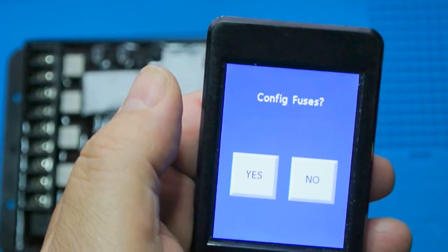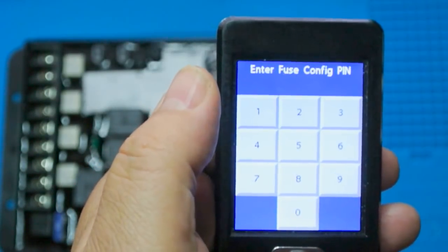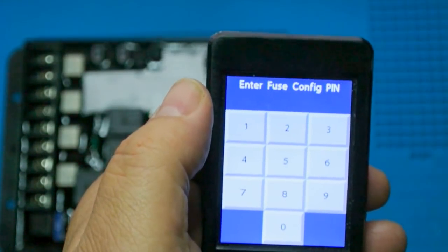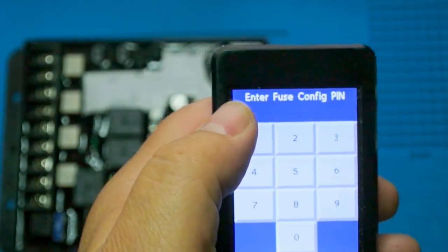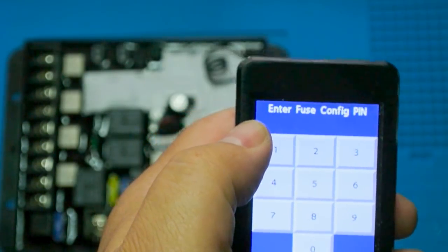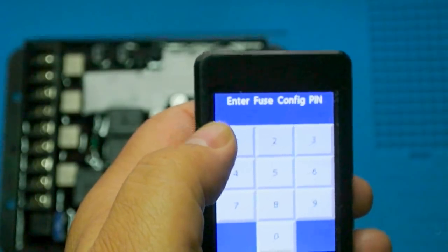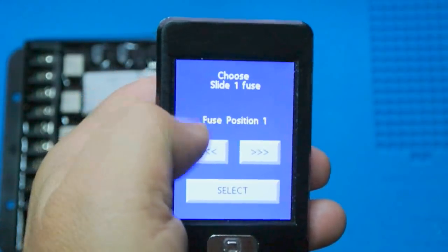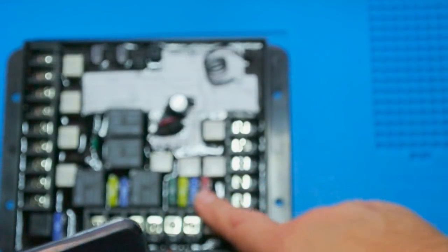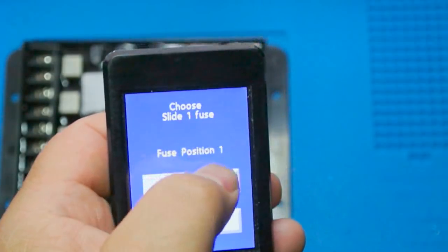Configuring the fuses took a little time to figure out because the documentation isn't 100%. You have to configure the fuses to get this to work, so we say yes. It then asks for a fuse config PIN — this was very difficult to find. Lippert suggests contacting your RV manufacturer, but I finally discovered what it is and posted it on my website. After entering the PIN, we get a menu to choose the fuse for each channel. We have four fuse positions: 30 amp, 20 amp, 15 amp, and 10 amp. Slide one is a big slide, so we assign it fuse position one — the 30 amp.